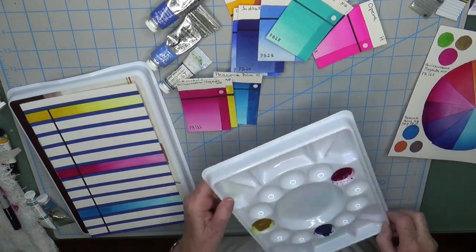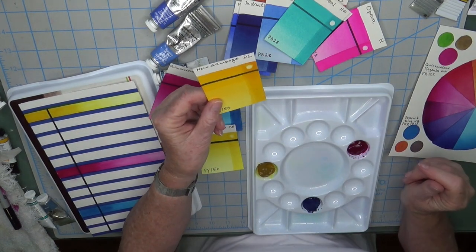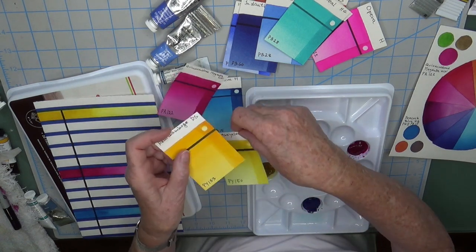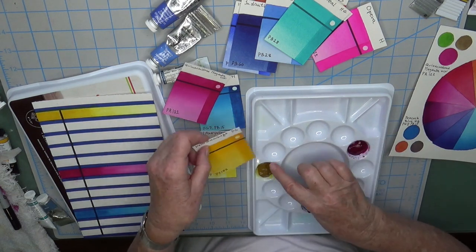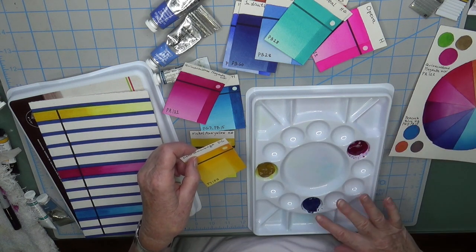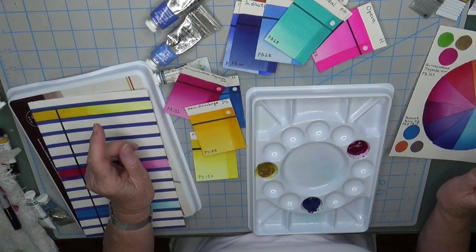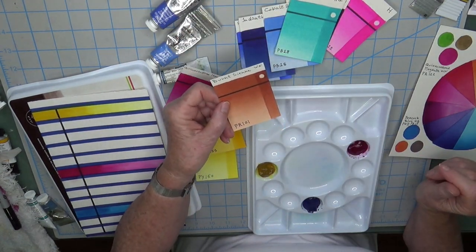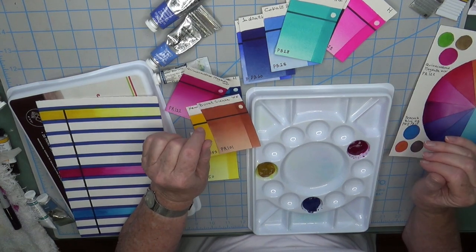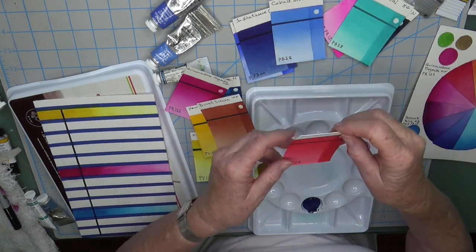Here are the three colors again in my swatch book: peacock blue, nickel azo yellow, and quinacridone magenta. I decided to add new gamboge as a very warm yellow — it lifts pretty well and is PY153. The nickel azo yellow doesn't lift as well. I like to arrange colors in the order of the color wheel, from yellow towards red, then red towards blue, and blue back to yellow. Since new gamboge is warmer, it sits closer to the red. The next color I'm adding is burnt sienna from Winsor & Newton, PR101 — an earth tone that makes creating neutrals easy.